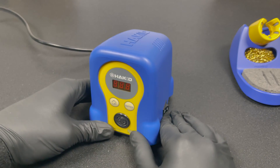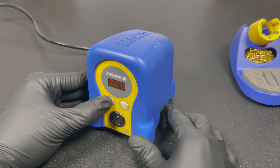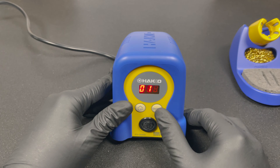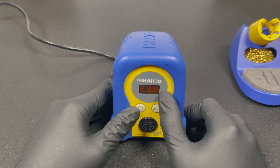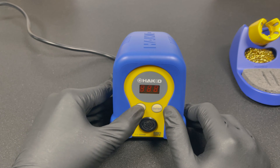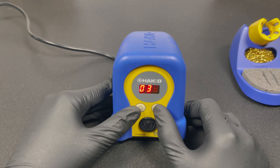To access the settings, hold the up button and switch it on. You'll see setting 01 displayed, which is the temperature unit setting. Press enter to select it — it shows C for Celsius. You can change it to Fahrenheit by pressing up, then press enter to confirm and go back to the menu. Press up again to go to setting 03, which is the safety temperature setting.